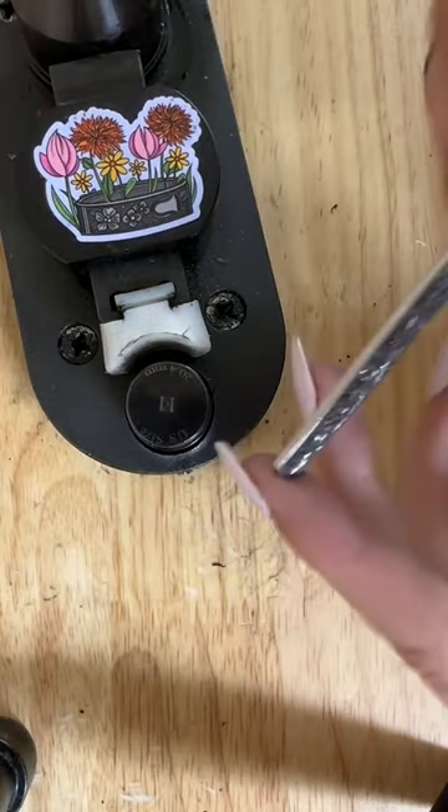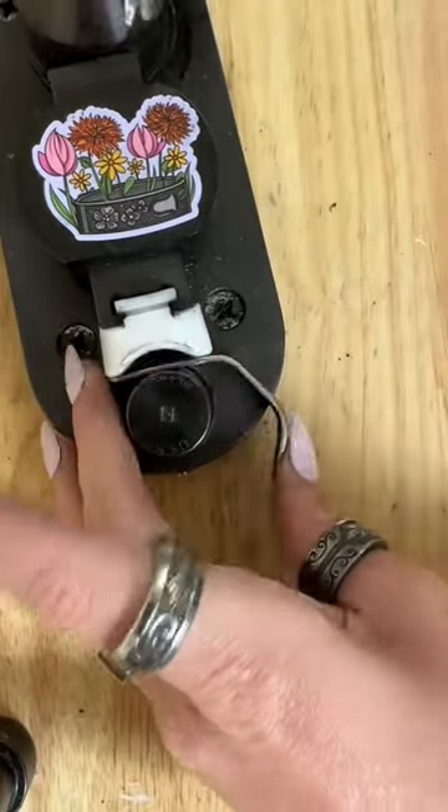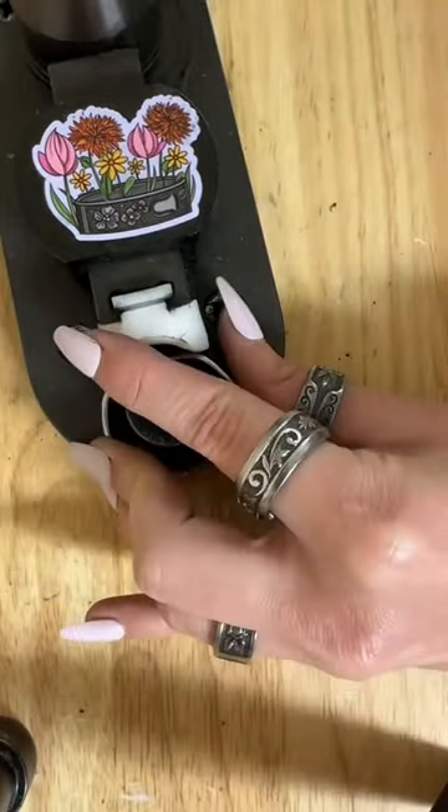I've just set the bender to a size 11, so now we're going to bend. Now that we've finished bending, we're going to check the measurements. It came out to be a perfect 11.